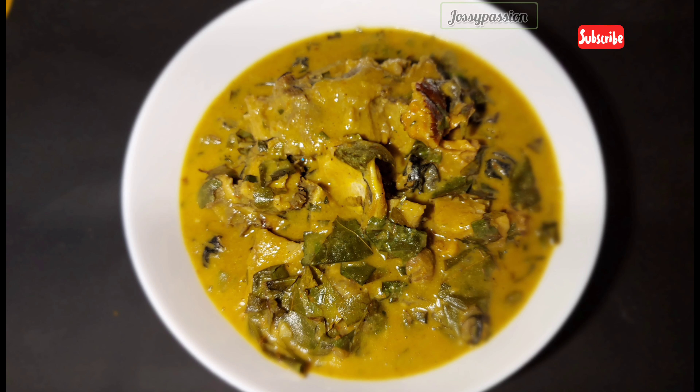I also have the frozen oha. You can make use of fresh oha, but here in diaspora we freeze it so that it can stay for a long time. So the first thing I'll be doing is mixing the palm oil with the coco yam powder.